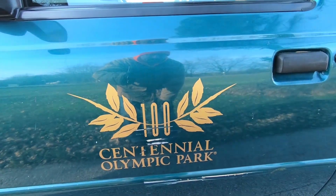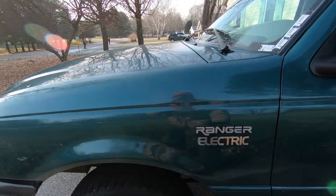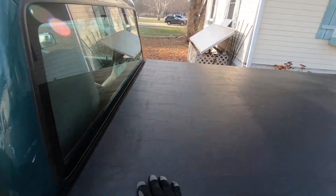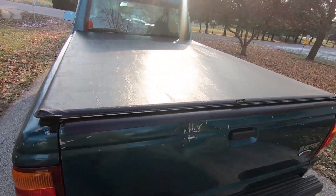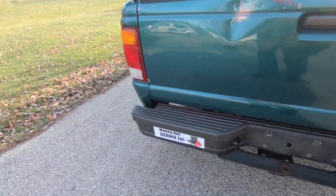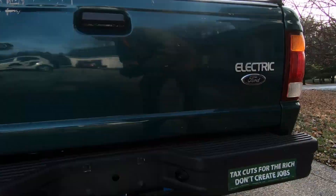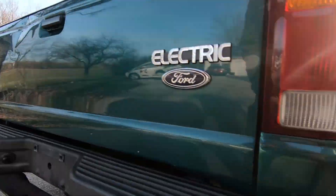We're in Atlanta, and this was a 1998 model year truck. Of course, it's badged electric. It's got alloy wheels on here, which look pretty good. In the back it's got a tonneau cover. The tailgate's got a bit of a ding in it. Of course, it does come with its own bumper stickers.